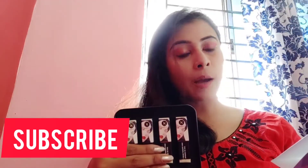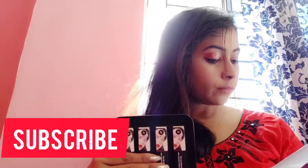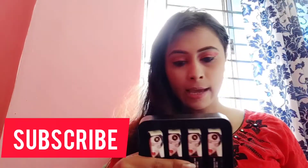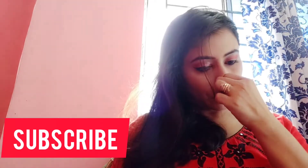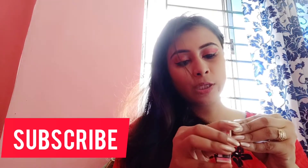These are 1.7g lipsticks and they are liquid lipsticks. If I'm not wrong, the MRP is 799. Now I will take out each lipstick and show you the shades.